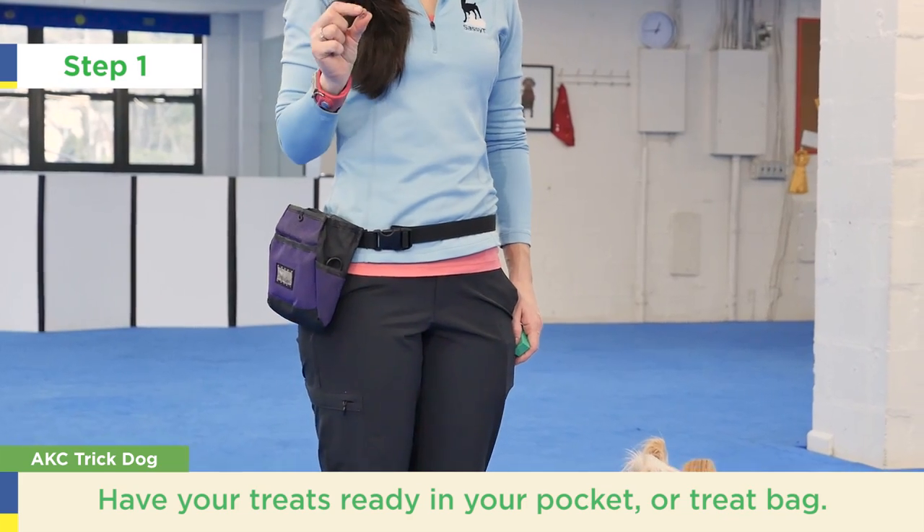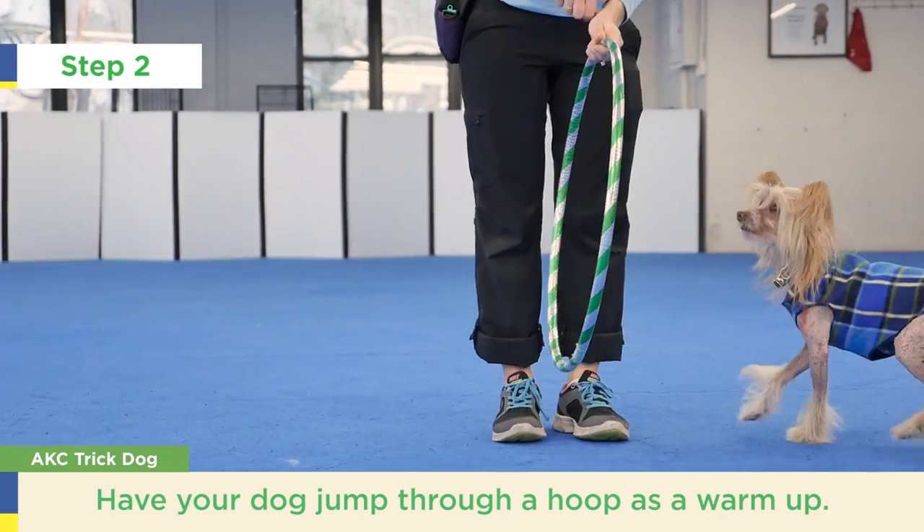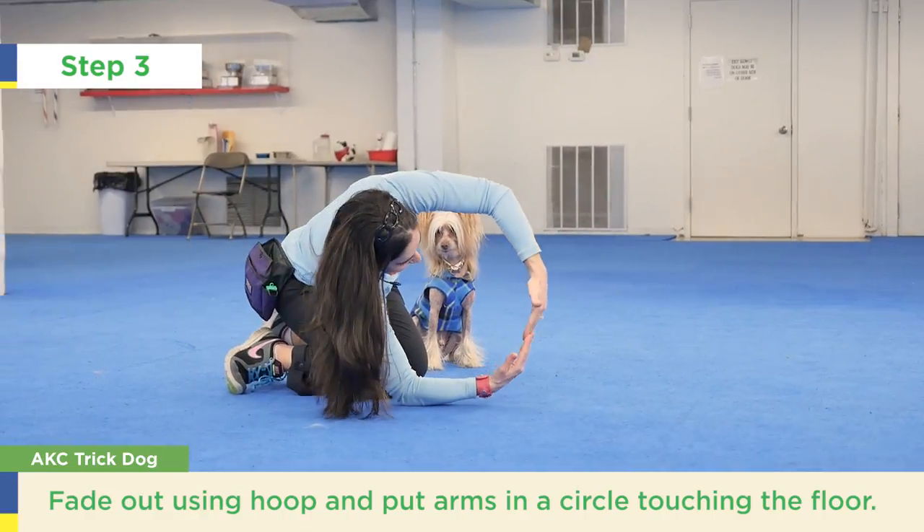Have your treats ready in your pocket or treat bag. You can have the dog jump through a hoop as a warm-up — the dog's already learned this. Now it's time to fade the hoop.